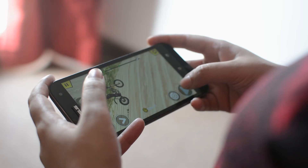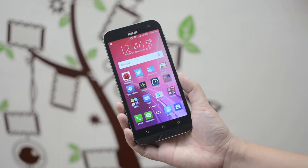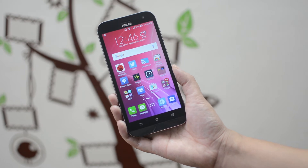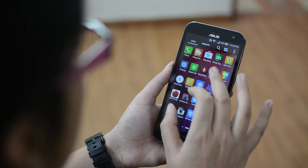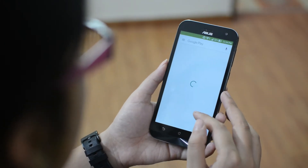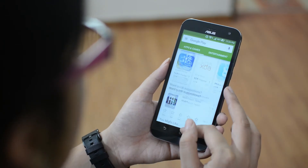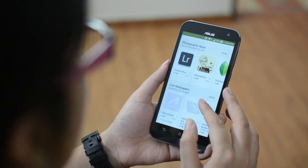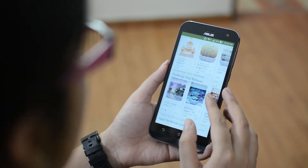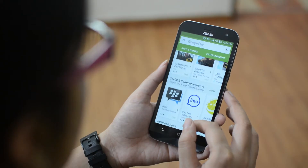Now moving ahead, let's talk about software. Zenfone Zoom runs Android 5.0 Lollipop-based ZenUI out of the box. Honestly, as I say in every Zenfone review, it is one of the most heavyweight UIs I have ever seen running on phones. It ultimately slows down the experience due to major software bugs and frequent built-in app crashes. Even though an immediate update fixed many issues, the software still feels quite creepy to handle.